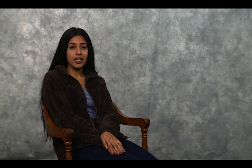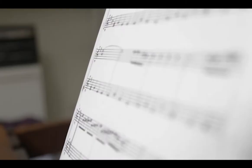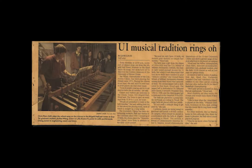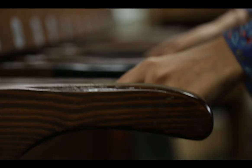The keyboard is kind of funky. Every time I bring a music major up here, they're like, what is this logic? Anyone who's played an instrument, when they look at the keyboard, they're like, what is this? The reason why is the bells were historically built to play Illinois Loyalty — that was the main song for them. They were also built to play campus songs like the Alma Mater. That is why the keys are a select range, and why it was established — to help encourage campus spirit.